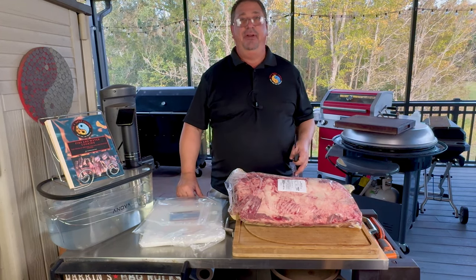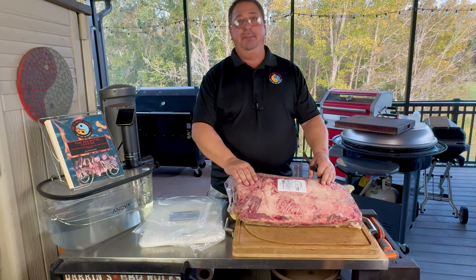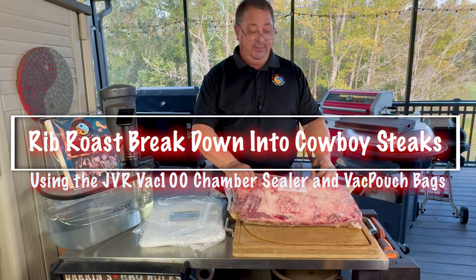Hey all, welcome back to Fire & Water Cooking. I'm Darren of Corson. Today, boy, it's that time of year again — it's time for the cheap prime rib roasts or rib roasts from the grocery store for Christmas.